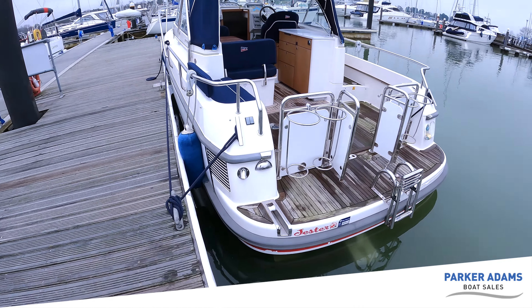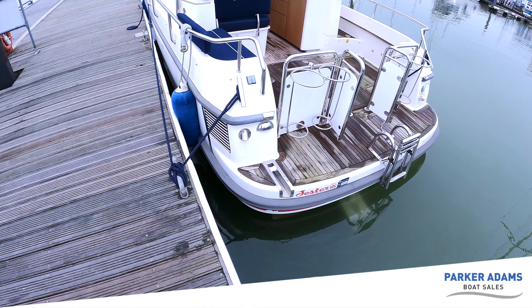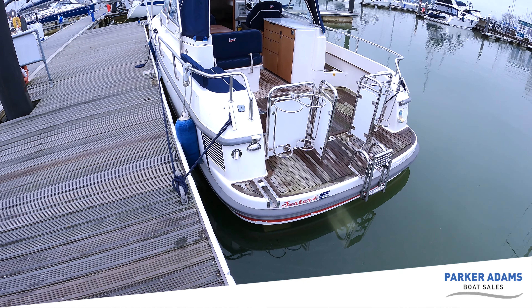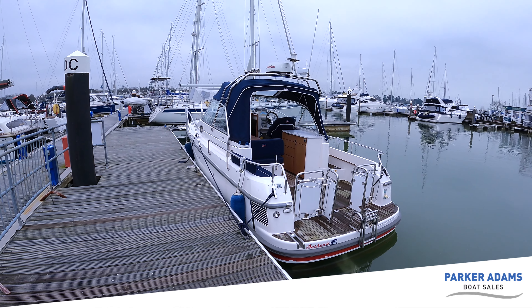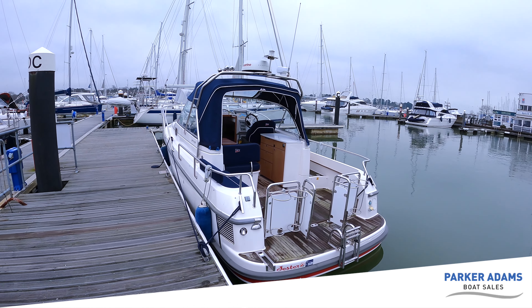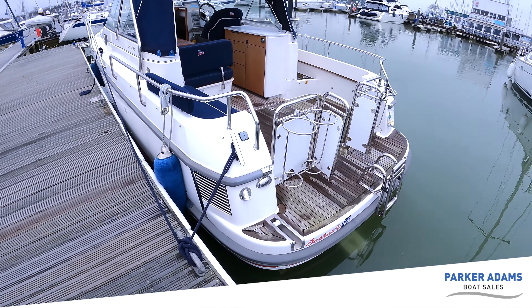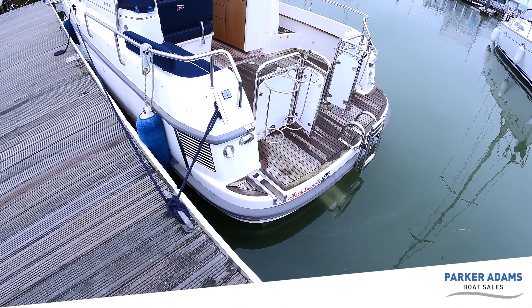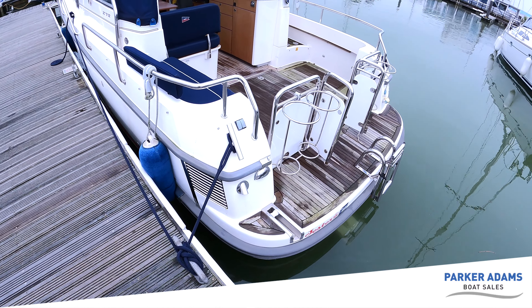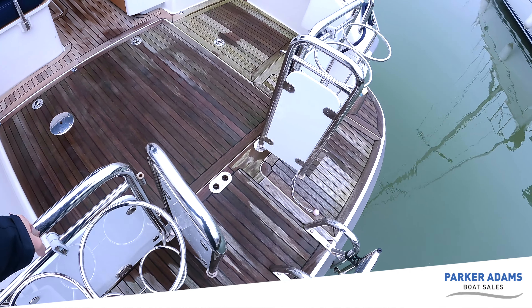One of the features on the stern is the access for a rear anchor. All of that is set up on board and accessible inside the engine room. Being a Scandinavian boat, rear anchoring is a really nice thing to do out in the Scandinavian archipelago, so it's a very popular option on Nimbuses. Stepping aboard, there's a really nice easy step access — on quite a few boats it's hard to straddle over the bathing platform, but no such problem here. You've got easy grab handles and stainless steel rails all the way around.